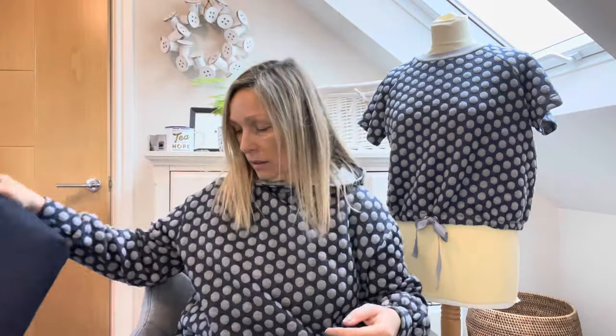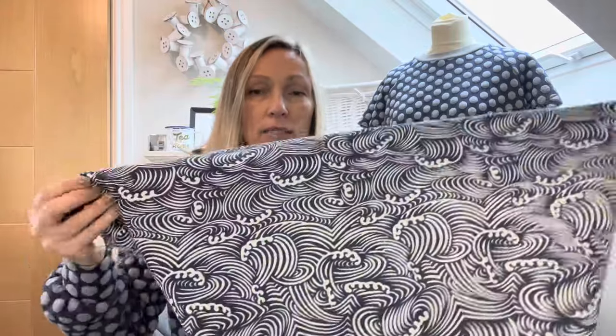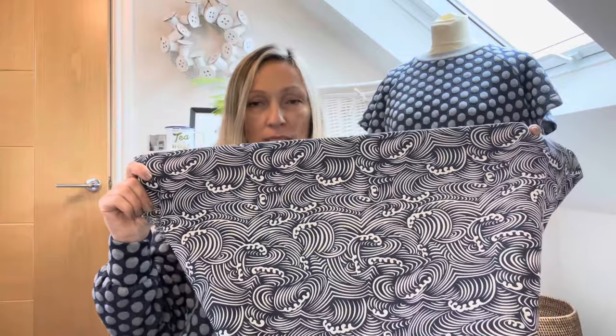The second option is a bit different but I really love it — I've definitely got enough. It's a cotton canvas with wave prints, which I think will make a lovely Delma. I'm debating whether to try a plain one first, then a patterned one. The good news is it's so busy I don't have to worry about pattern matching, which could be more challenging with some of the other fabrics.